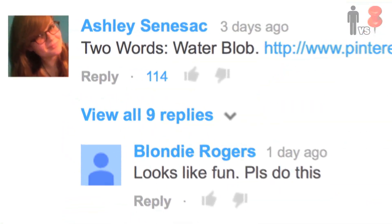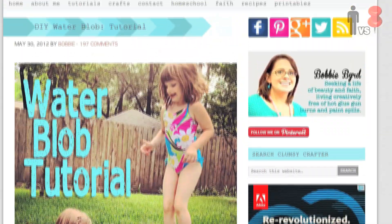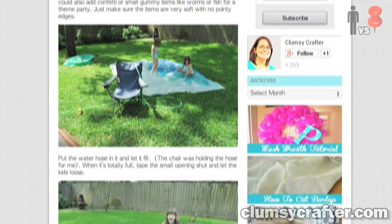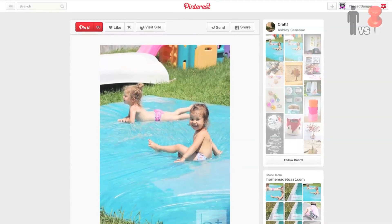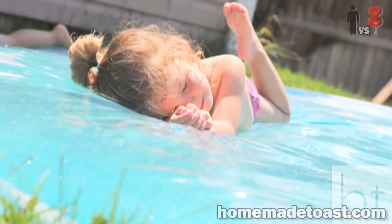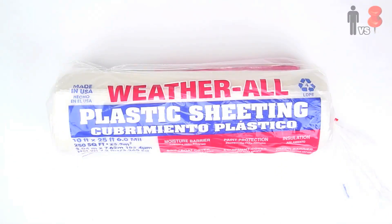Hey, what's up — Man vs. Pin field test, actually more like a backyard test. This next pin comes from Ashley, with over a hundred-plus likes: the water blob, which has been making its way around the pinosphere this summer. Originally hailing from The Clumsy Crafter, this pin suggests taking a plastic tarp and some duct tape to create the water blob. However, another pin from Homemade Toast suggests using an iron to fuse the plastic together, which I thought made a whole lot more sense.